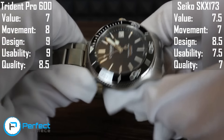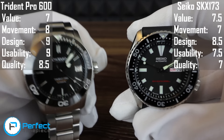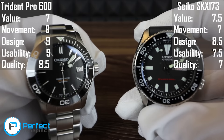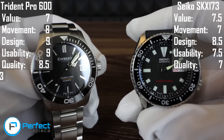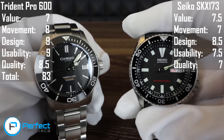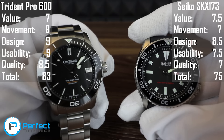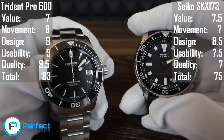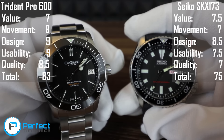I use this Christopher Ward on the bracelet every single day. So that wraps up our comparison of the Christopher Ward Trident Pro 600 to the SKX173. The Christopher Ward in the end scores 83 out of 100 points, whereas the SKX173 got a 75. According to those scores, the Christopher Ward is 8% better for four times the cost. Thank you guys so much for watching — if I left anything out, let me know. I'll see you all next time. Bye.